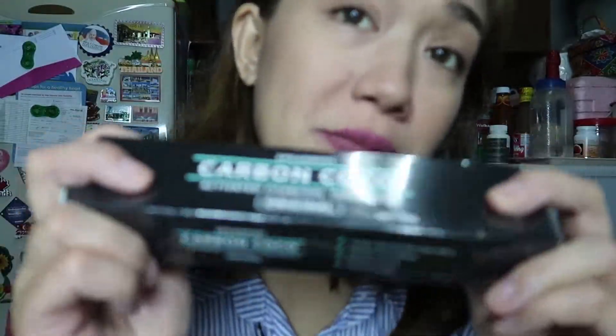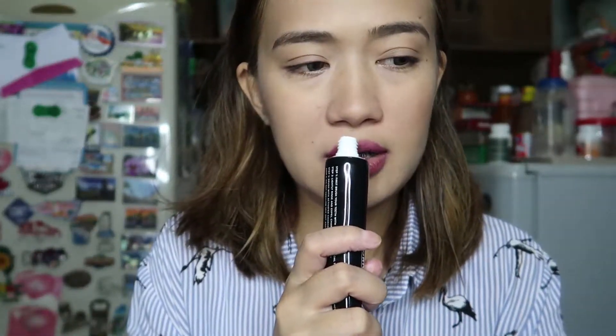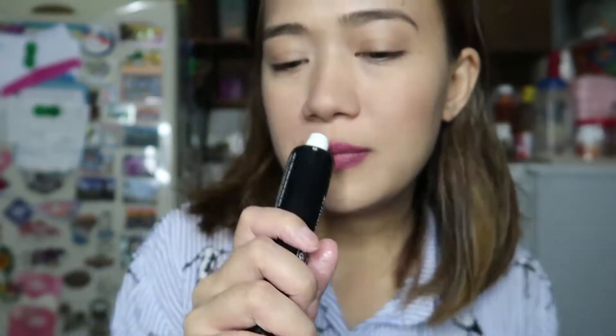I don't know. I'll brush with the activated charcoal toothpaste for two minutes. Now I'm going to use the toothpaste. It doesn't have fluoride, so... hmm, there's a minty smell and taste.